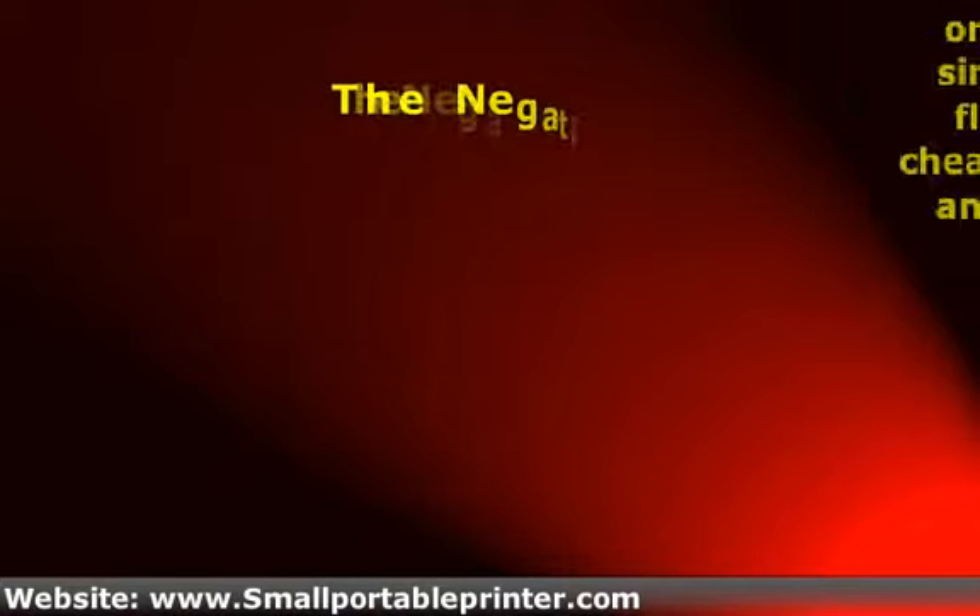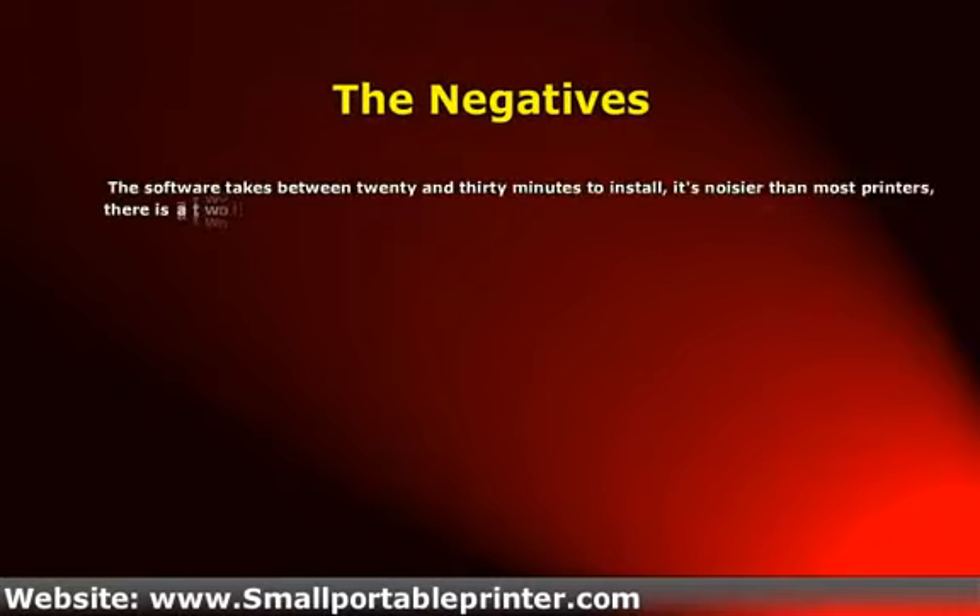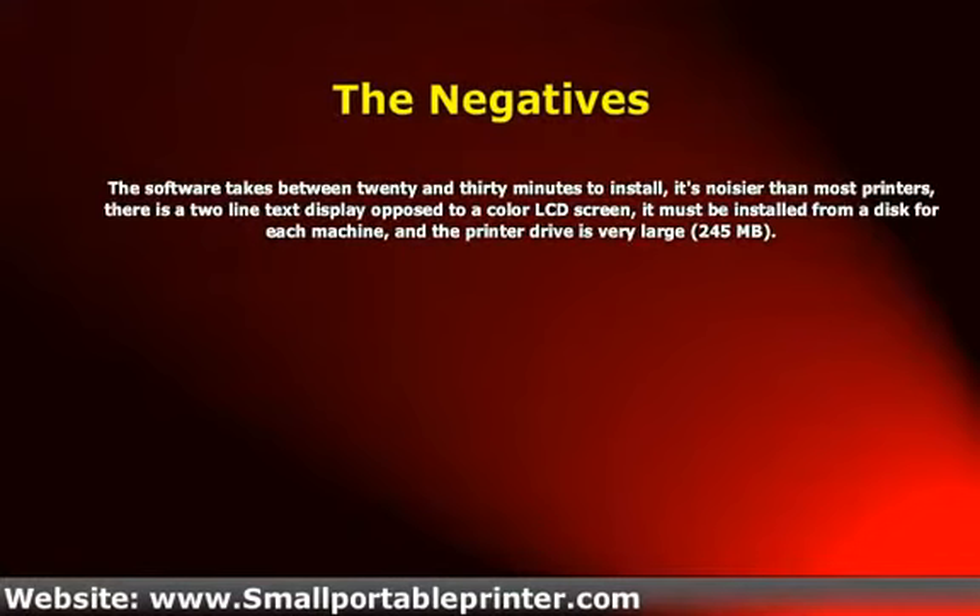The software takes between 20 and 30 minutes to install. It's noisier than most printers. There is a two-line text display as opposed to a color LCD screen. It must be installed from a disk for each machine, and the printer driver is very large at 245 MB.